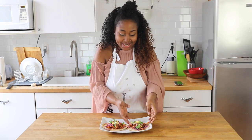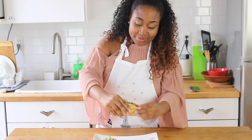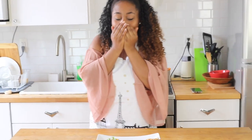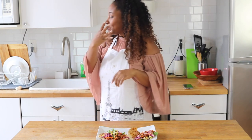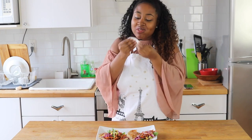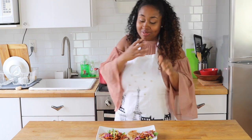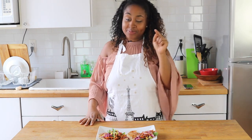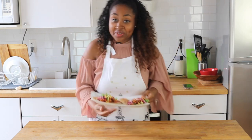I want to try this taco — I've been waiting so long! I'm going to get it all in one bite. Mmm! I'm proud of myself. I came up with this recipe by myself and it's good. I'm not a professional cook, but sometimes you've gotta remind yourself! You guys have to try this on your own. Comment, like, subscribe — go to Miss Giddy's Kitchen dot com. Bye!